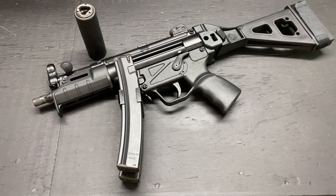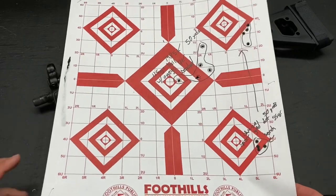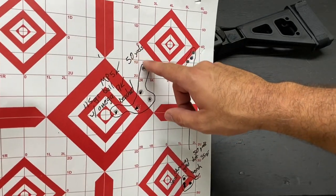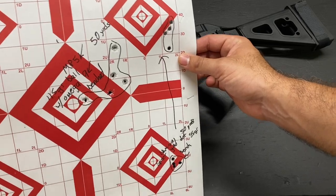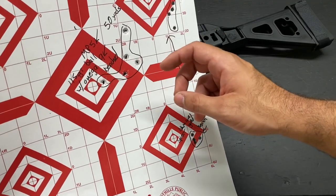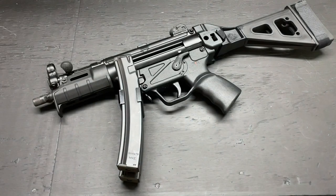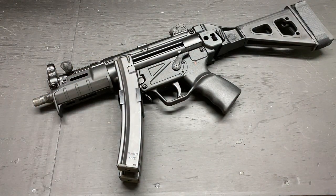Let me show you one target that I have — I lost all my other targets from the range, but I found this one. Five-shot group at 50 yards, benched, with the Omega 9K suppressor, 115 grain ball. I'm happy with that. I'm sure with a better trigger, some trigger work, a red dot, and a better shooter, you could tighten that up. But for me, I was happy with that. And then shooting at 25 yards, it was almost basically one-hole groups. These guns are just very accurate — inherently very accurate.